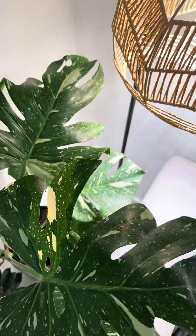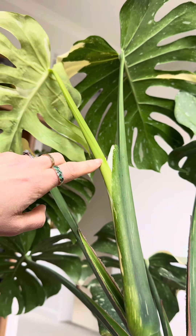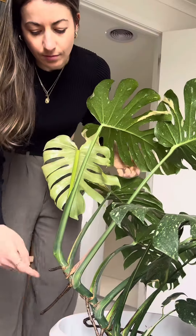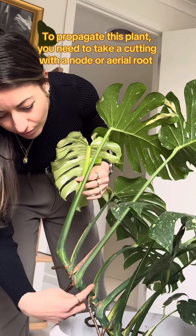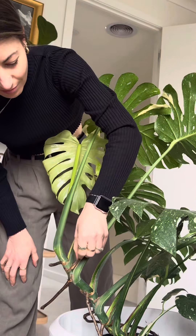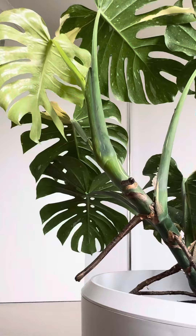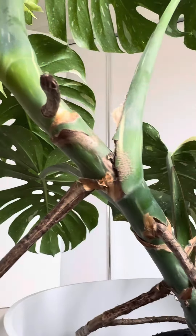Having adequate sunlight encourages new growth and also ensures those new leaves have fenestrations. You can see here on the stem a new leaf is growing. They grow pretty quickly throughout the warmer months and they're also a pretty easy plant to propagate. For all Monsteras, you need to take a cutting with either a node or an aerial root — this is the point where new roots will grow from. Unfortunately, if you've gotten a little snip happy and cut off a leaf with a stem and no node, you've unknowingly created a zombie plant. This means the base of the stem may root, but you won't get any new foliage growing.